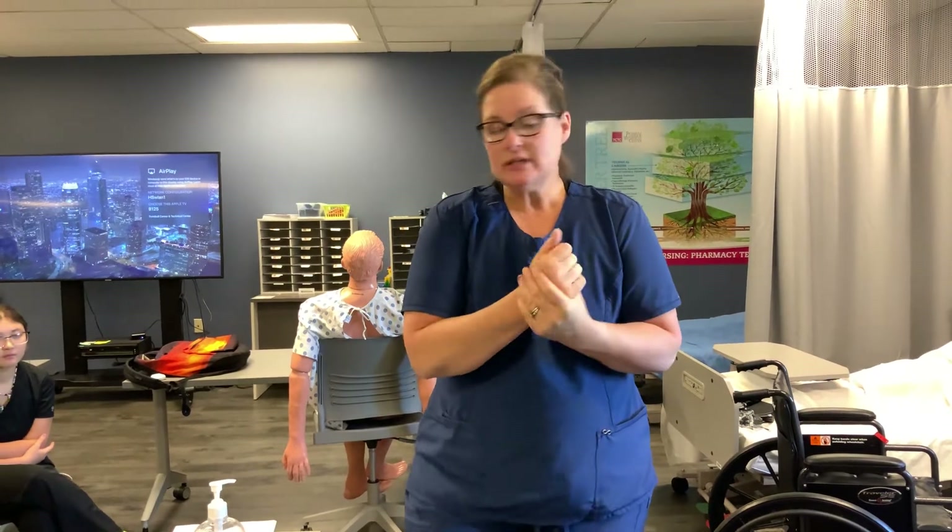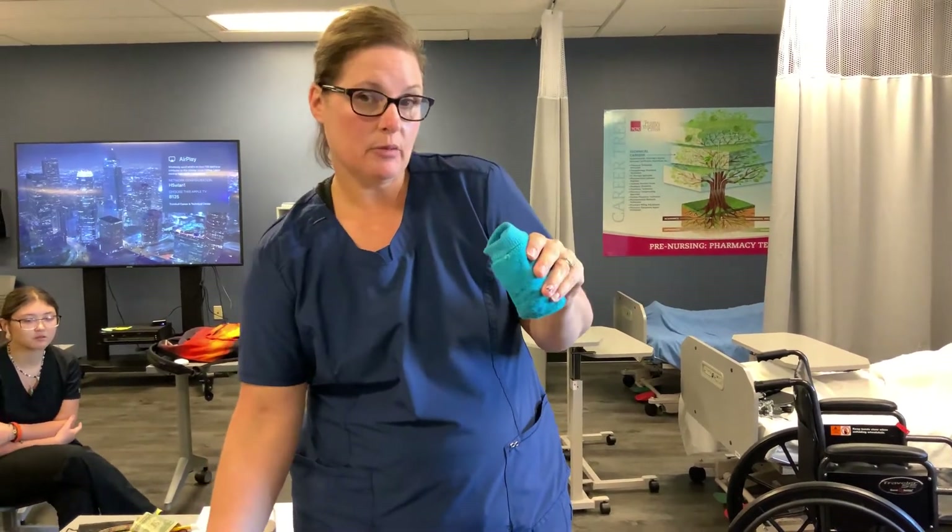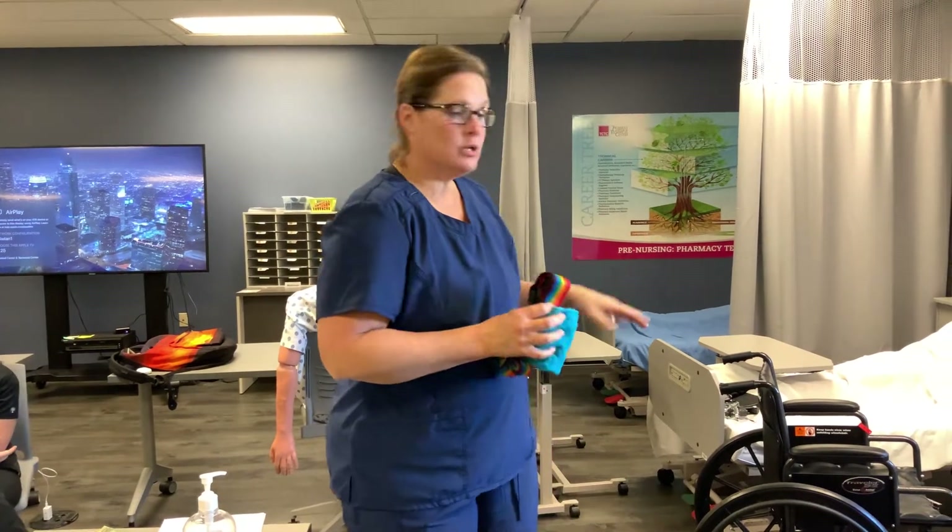The equipment you need for this skill is a pair of non-skid slippers, which are typically in the bedside table, a gait belt, and a wheelchair.